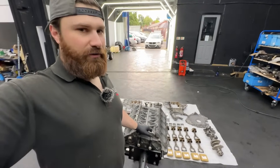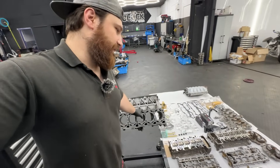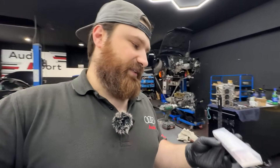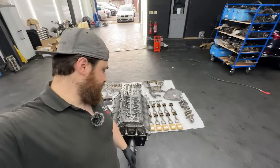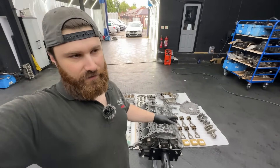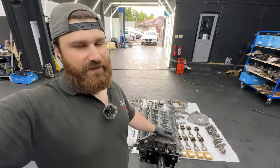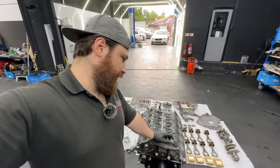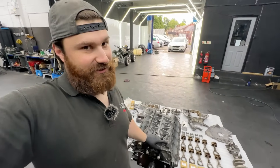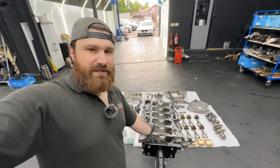So as usual, to begin we will clean up everything on the block. We can put the main end bearings and the crankshaft. We will measure the clearances with the plastic guides, and it's better to check them now than have some issues afterwards. Even though everything from the manufacturer should be 100%, we just want to make sure the build is done correctly from the first step, because it's easier to make any changes now than when the engine is already in the car.